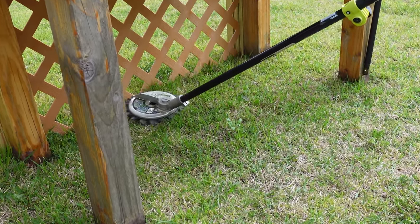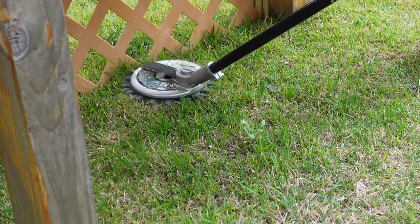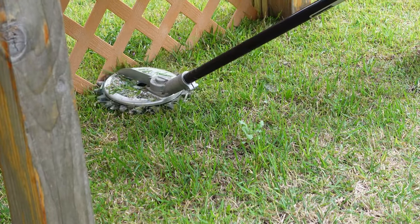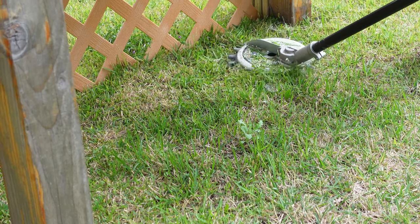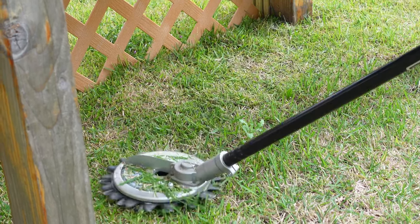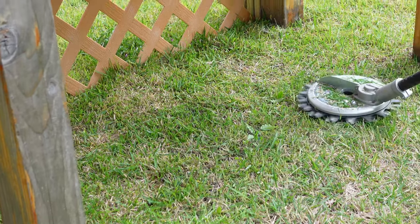The Ryobi power head can run this tool without any problems, although you do have to be mindful that heat will build up with the non-brushless version. If you work with it constantly for five minutes or more, the motor can start to heat up and actually start to burn your arm a little bit, depending on how you hold the tool.